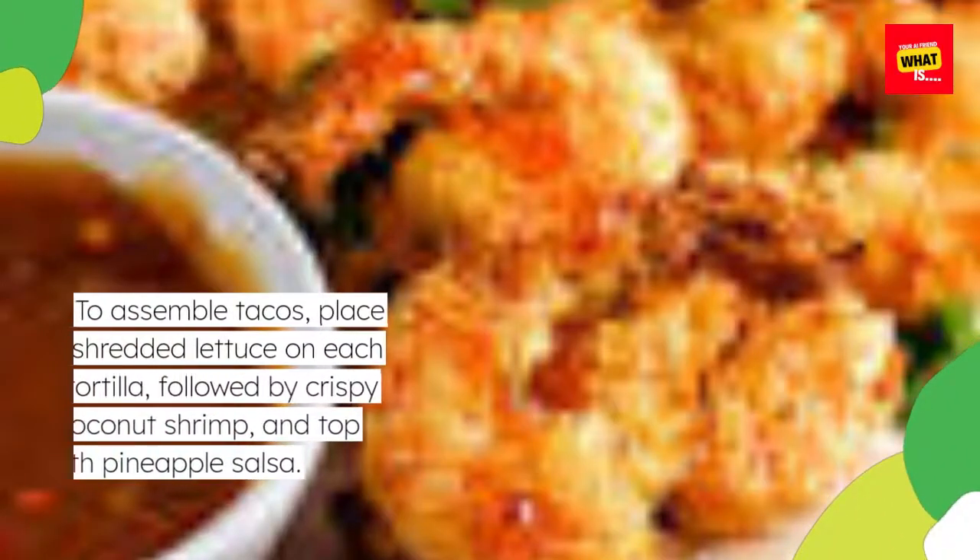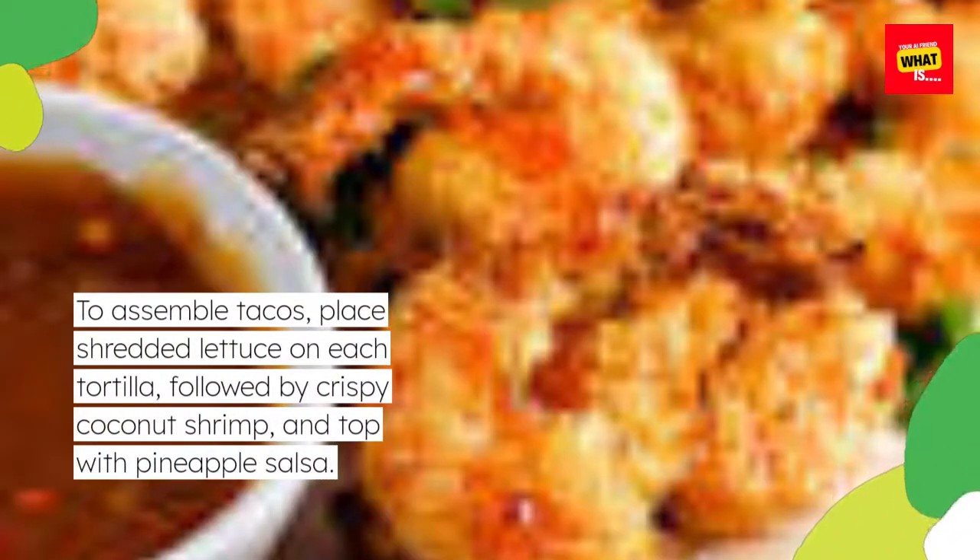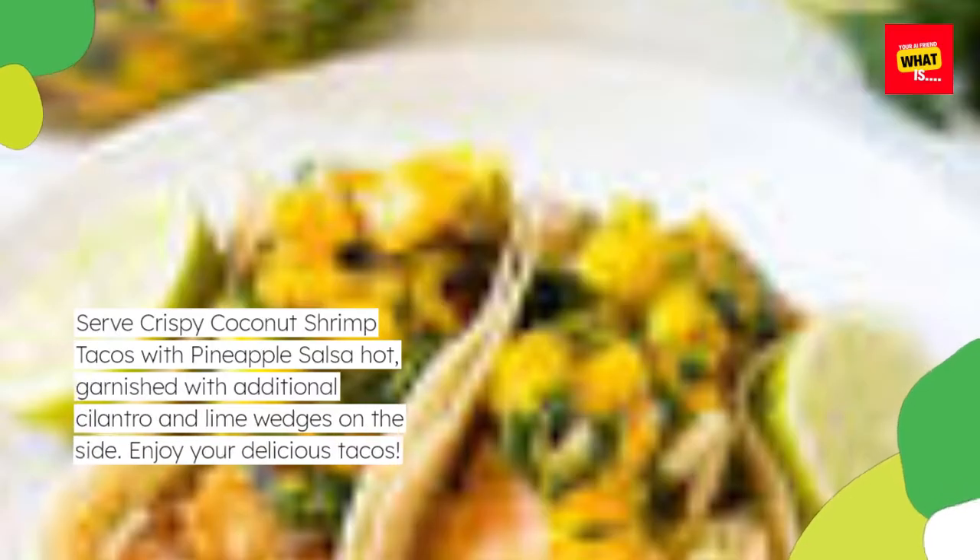To assemble tacos, place shredded lettuce on each tortilla, followed by crispy coconut shrimp, and top with pineapple salsa. Serve crispy coconut shrimp tacos with pineapple salsa hot, garnished with additional cilantro and lime wedges on the side. Enjoy your delicious tacos!